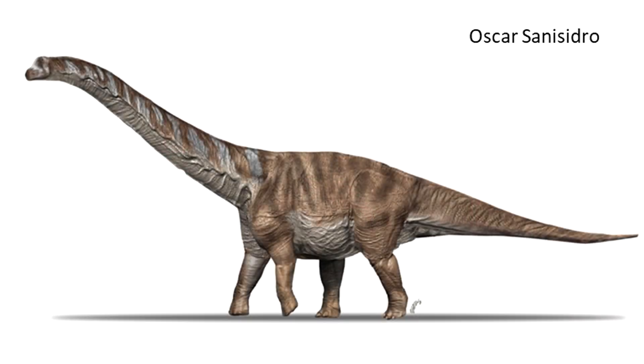But being not just a sauropod, but a rep from my favourite group the titanosaurs, I had no choice.